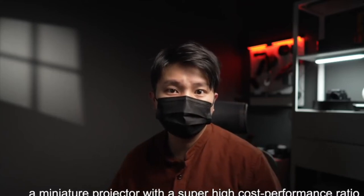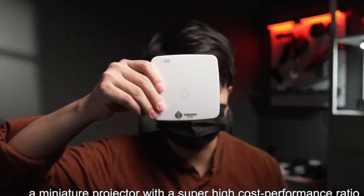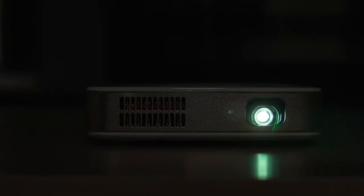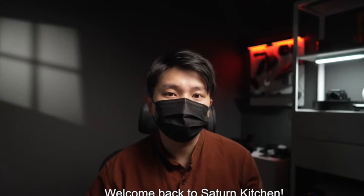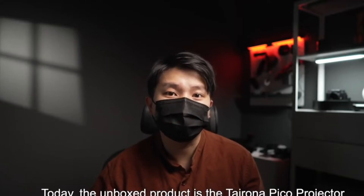Today, let's unbox a miniature projector with a super high cost performance ratio. Welcome back to Saturn Kitchen. Today, the unboxed product is the Tairona Pico Projector.